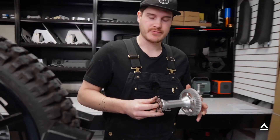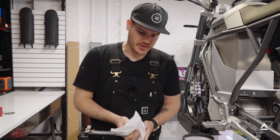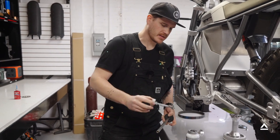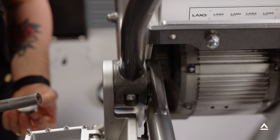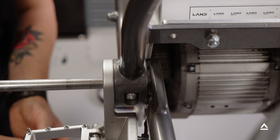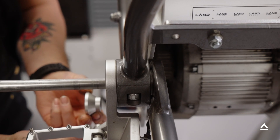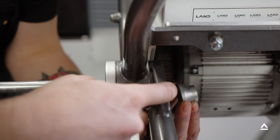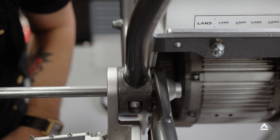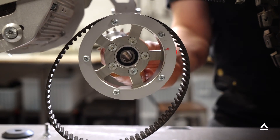Now we're ready to reinstall our jack shaft. Before you reinstall the jack shaft axle, clean off any old residue and apply a thin coat of anti-seize. To set up the axle for the jack shaft assembly, insert the axle into the pivot sleeve. We want the small side of the spacer towards the inside of the bike and the large side towards the pivot. Push it in so it rests in place. Before loading the jack shaft into the bike, reinstall the primary drive belt.